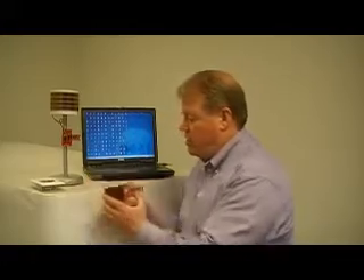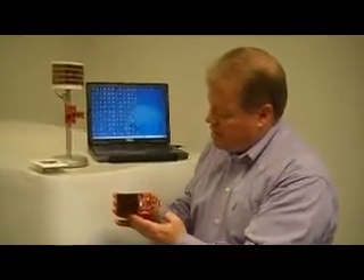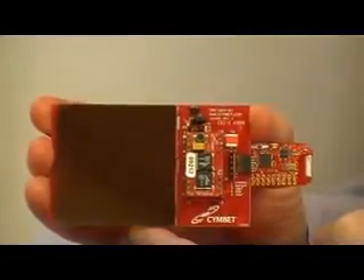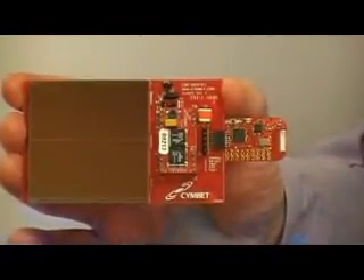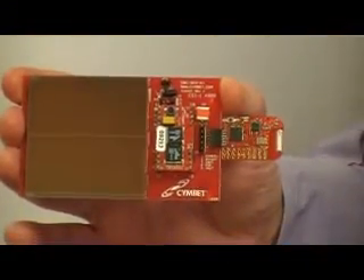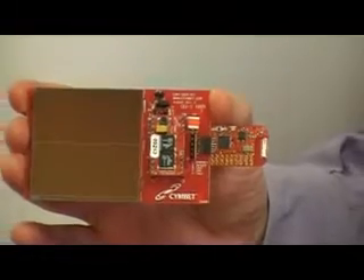The first example I'd like to show you is the kit from TI. This is the TI EZ430 RF2500-SEH Wireless Development Kit. That's truly the longest name of a development kit in the market today, but it's a really cool device, and let me walk you through it a little bit.